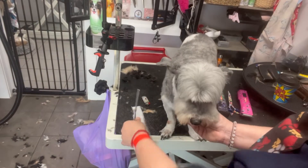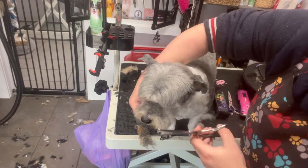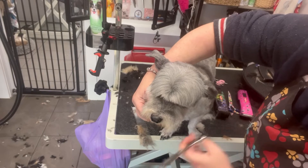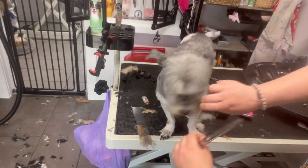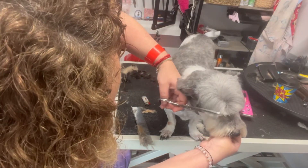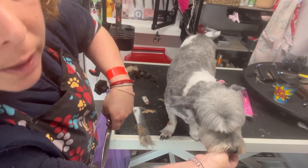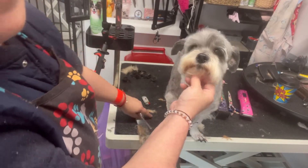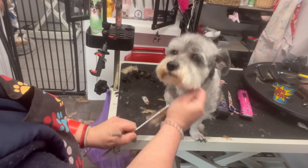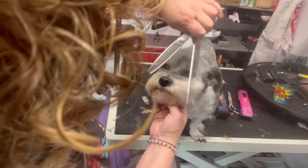I'm bringing her head down just to double check there's nothing going over, because I hate it when I see visors that go over like that. I'm cleaning that up from the side and doing the same from this side — but I'm not touching the middle bit, just touching that side bit. If I touch that middle bit I will lose that beautiful arch.